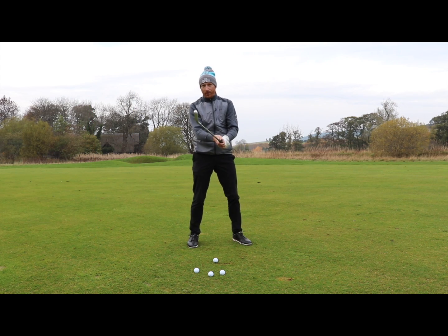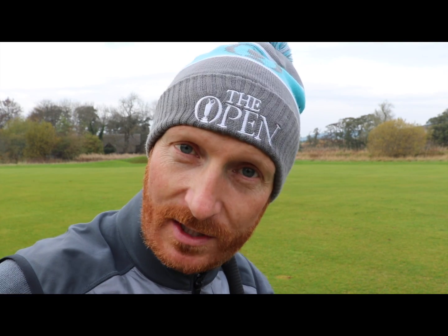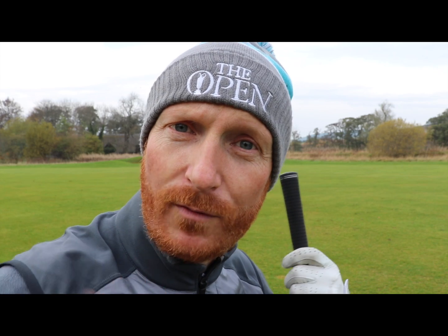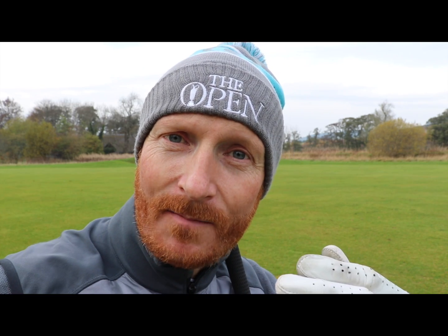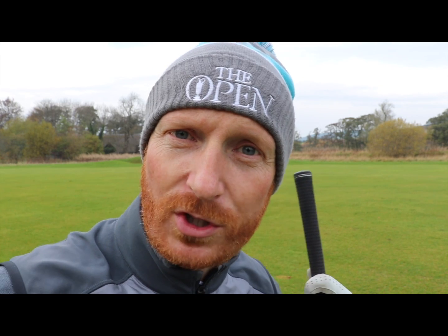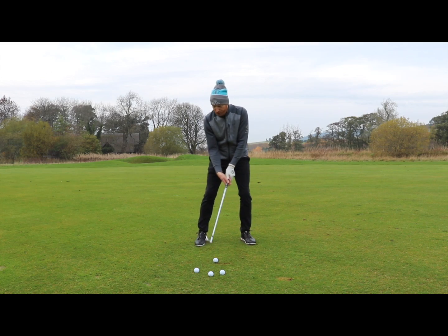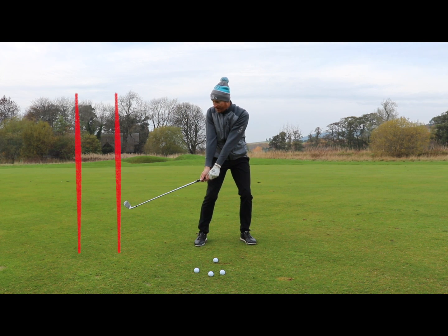One thing to be careful of: don't try and get the red line too far away from you. We don't want to sway off our swing centre, we don't want to stay on top of the golf ball, we don't want to move too far away with that red line on the way back. Obviously the further back we go the easier it is to create the gain, but if it goes too far back we haven't gained anything — we've just gone further back than normal. It's all about getting the blue line to move away from the red line, not about pushing the red line further out.